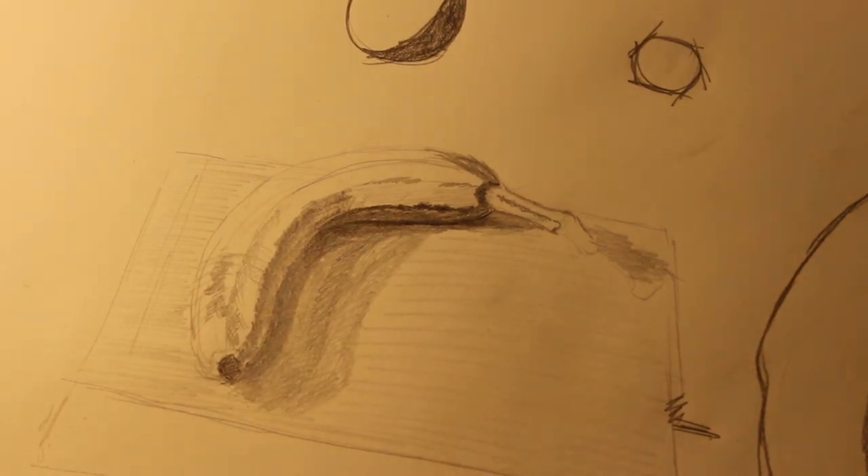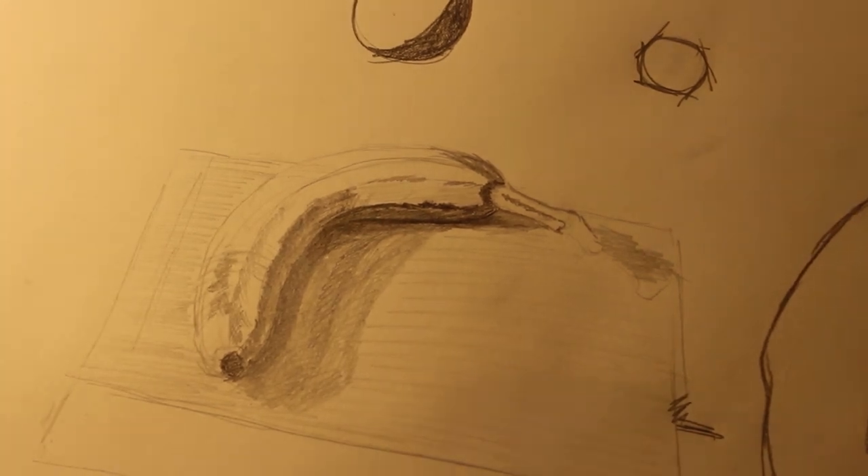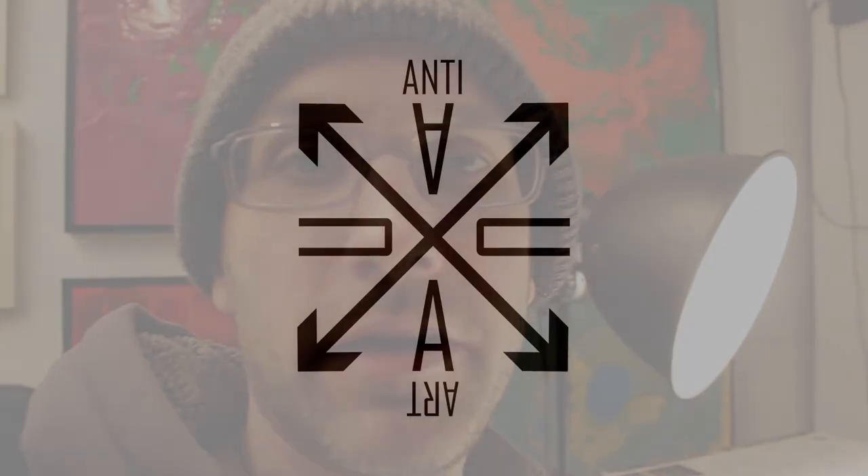I'm going to cut the lesson short there, because I think that's at least something that can point you in the right direction. Once again, I am Mead McLean for ausquared.com, and I will see everybody on the next Learn Art Subreddit question.